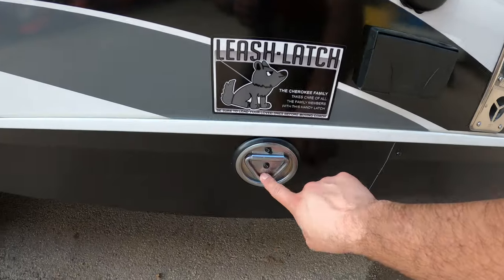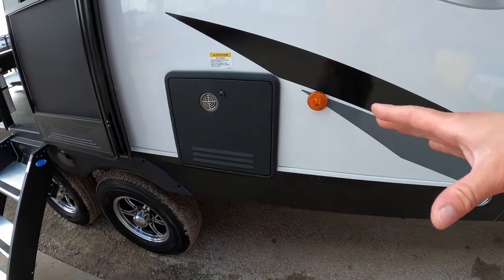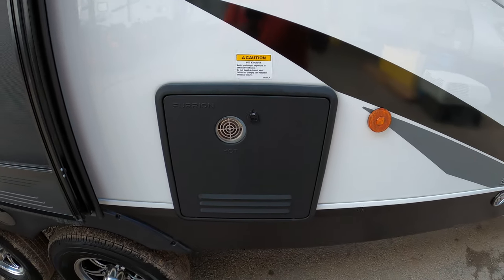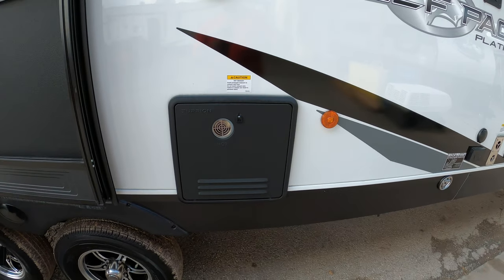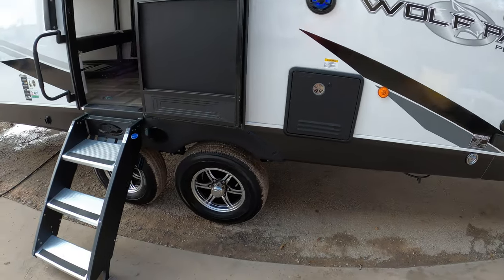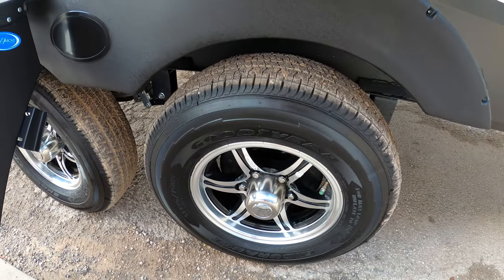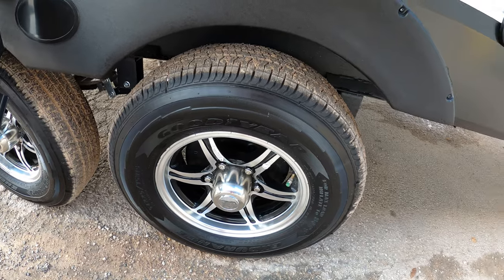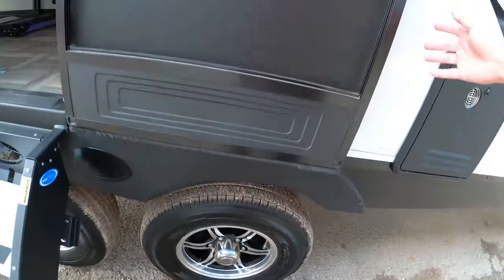It has a leash latch as well if you want to bring Cairo along. Another great thing is that we do have a tankless water heater as well — that's a new feature for this year, and that's about a $3,000 value versus the water heater that you typically get on other campers. This is a dual axle and it does have Goodyear tires, which are some of the best tires on the market. We also have tire pressure monitors, so as long as you're green on the stem cap, you're good to go.